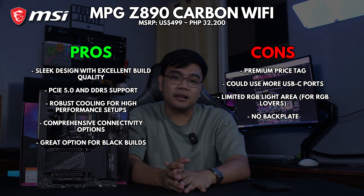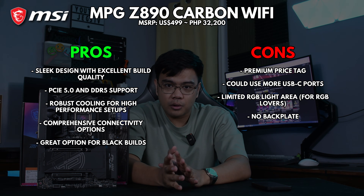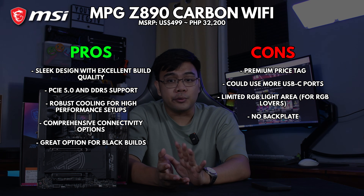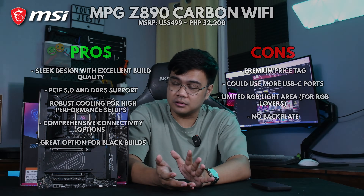On the cons side, it carries a premium price tag which honestly may give pause to those trying to save a buck or two. And this motherboard could have benefited from more USB-C ports — because who doesn't like more USB-C ports?